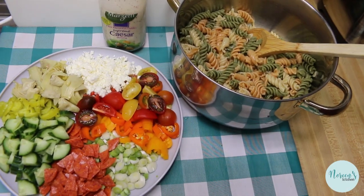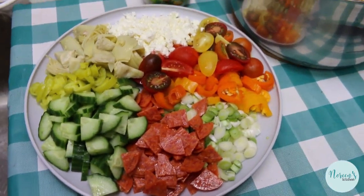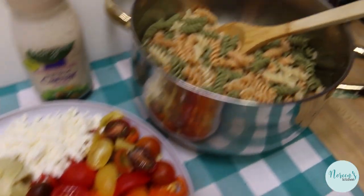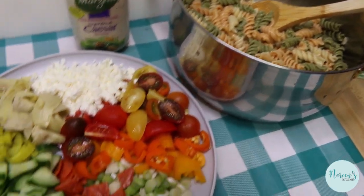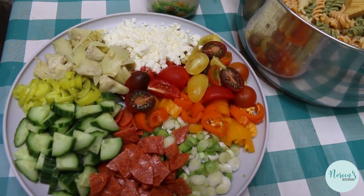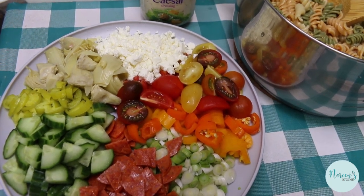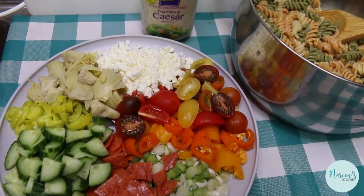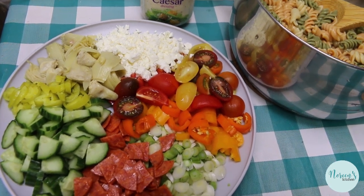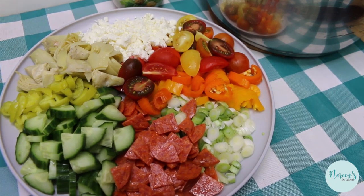We're going to make a clean out the refrigerator pasta salad, and this is just a friendly reminder because summer is here and none of us really wants to cook a heavy meal. This is great as a standalone meal, great as a dinner salad, fabulous as a side dish alongside a grilled piece of meat. You can change it up however you want depending on what you have in your fridge and cupboard. I would have loved some olives, but I didn't have any, so we're not having them.